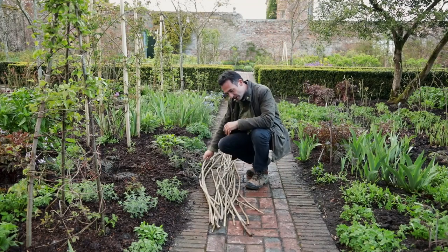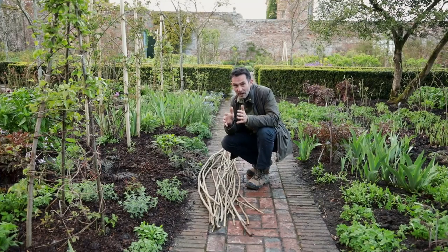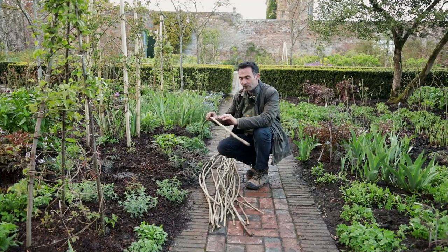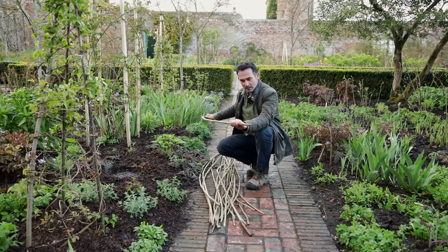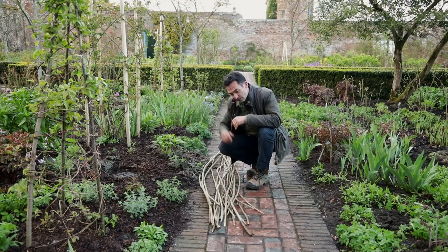I'm just going to sift through these sticks now. These are all coppiced hazel, and the secret is, if you can, to grow your hazel in different conditions. The ones grown closer together or in more shade produce longer, unbranched stems — ideal for this kind of task — whereas for stake material you actually want them branched. These are just two years old, cut in winter. I just need to select the right ones for this particular job.